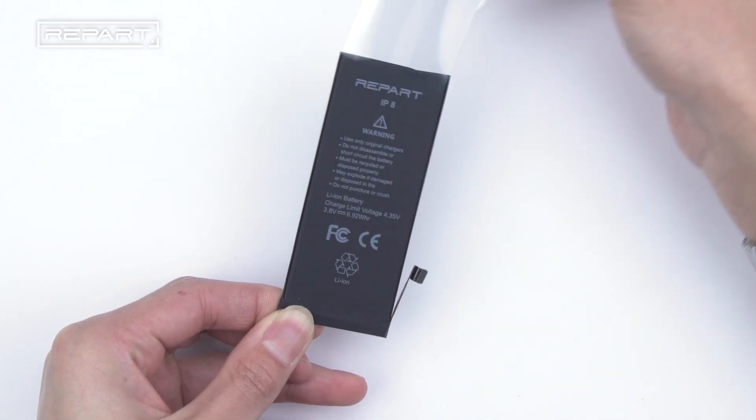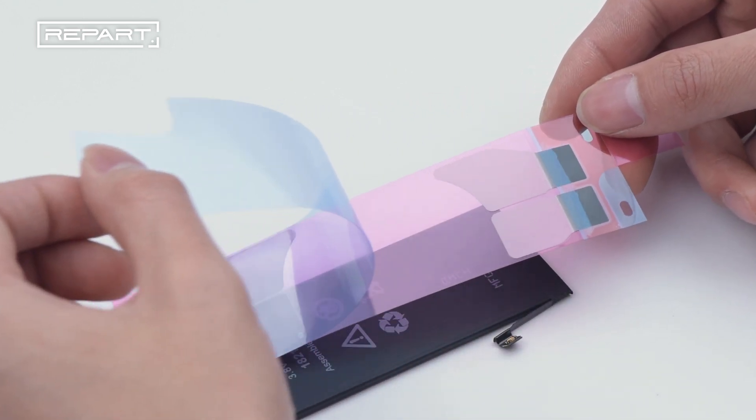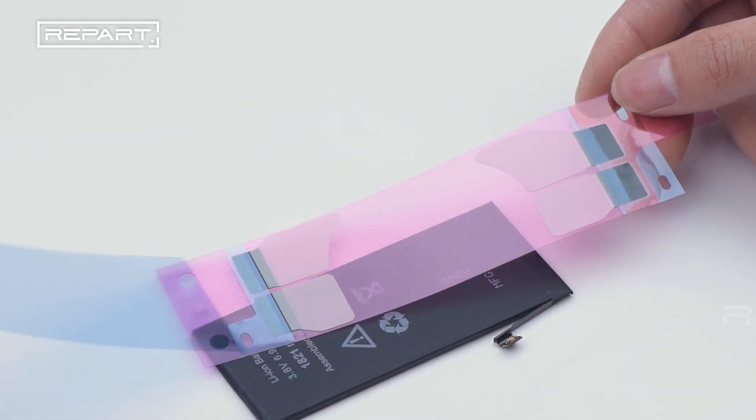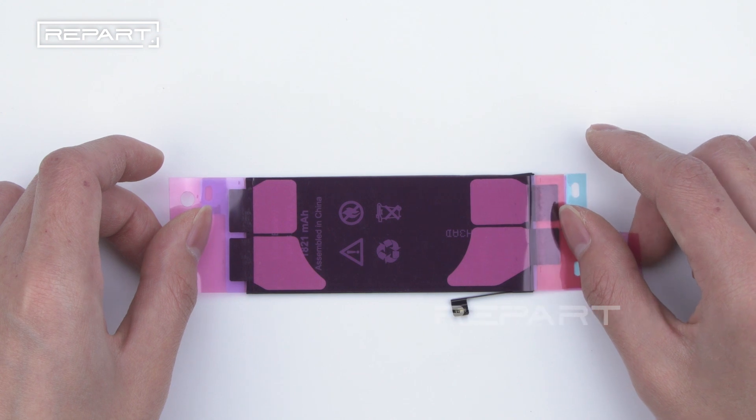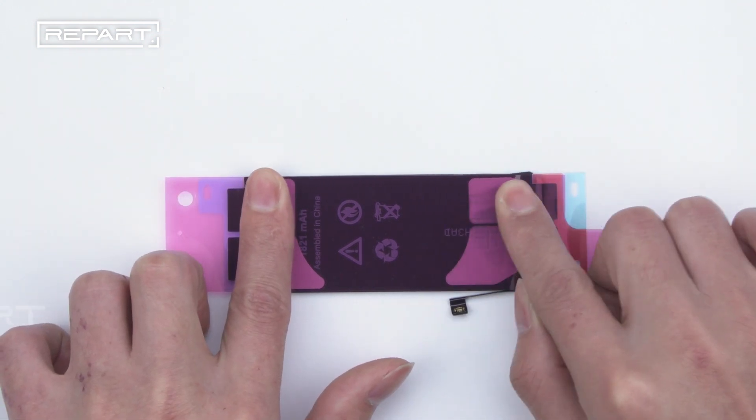Tear off the transparent cover of the replacement battery. Tear off the film of battery adhesive. Put on the new battery adhesive on the back of the battery. Gently press to make it fit.